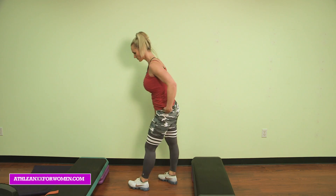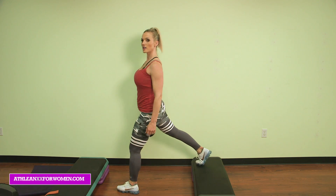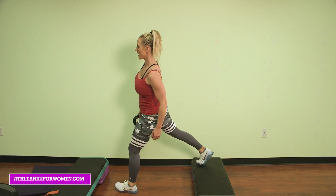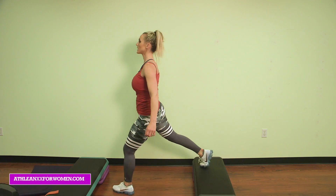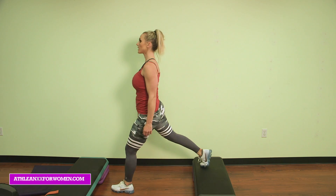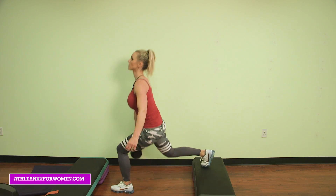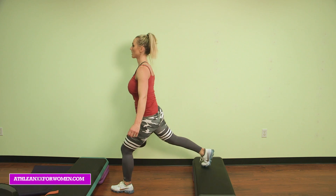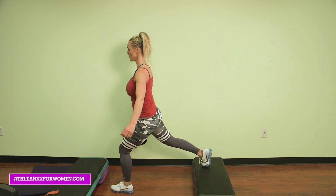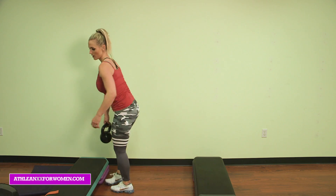Other side. Squeeze that back glute, chest is lifted, and hit it. 10, 9, 8, 7, 6 — push through that heel — 5, 4, 3, two more — 2, and 1. Great job.